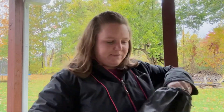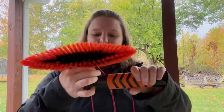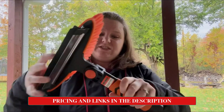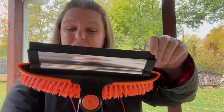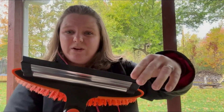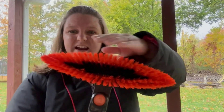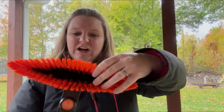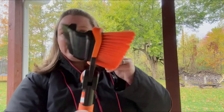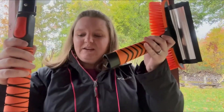First you have the brush part — you just push the button in and it turns straight and locks into place. One side has the scraper side with nice rubber that will clear and squeegee. The other side is a nice thick brush, but it's soft — it doesn't feel super hard like some of them.